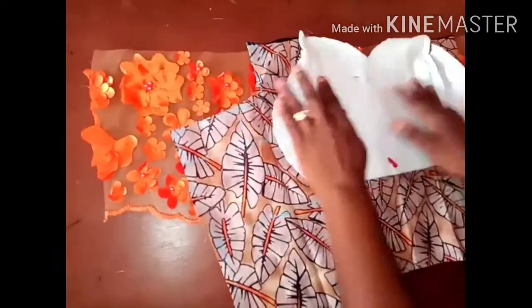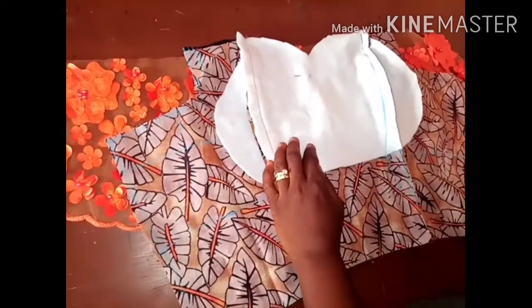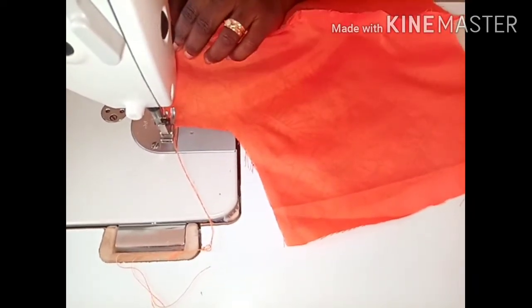I'll shape the hem because it must be equal. This is the lining I cut. I'll use this lining and turn it up before I join it with the yoke. I'm sewing and joining the lining now.